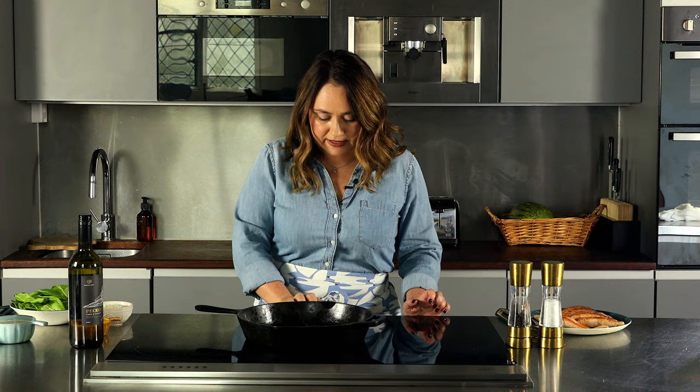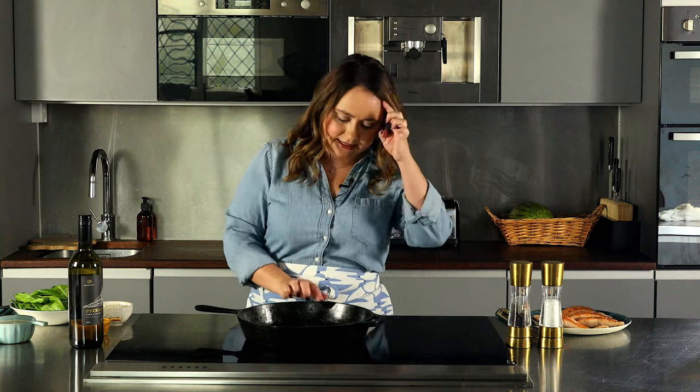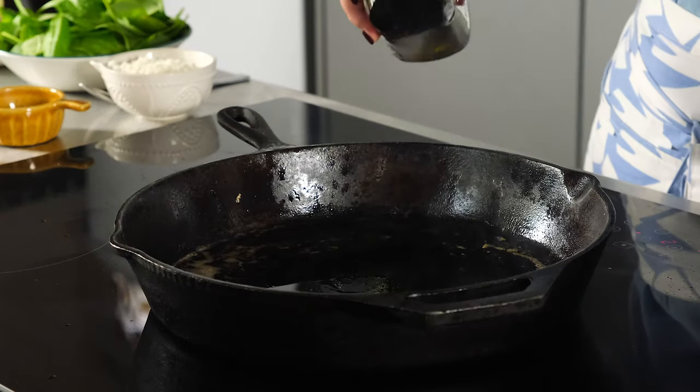Now I'm going to start on the sauce. It's really important right now to lower the heat quite a bit, because we were frying the salmon on really high heat and now we need to lower it so we don't burn the garlic and sun-dried tomatoes that go in next. I'm just going to add a tiny bit more oil.